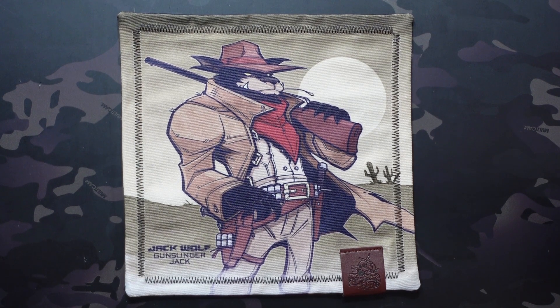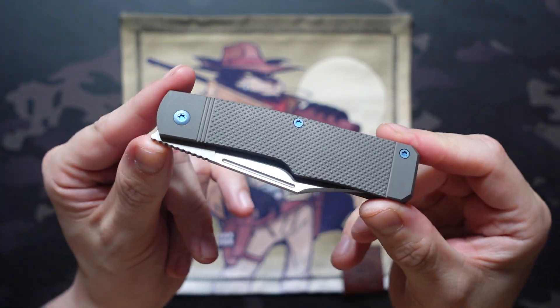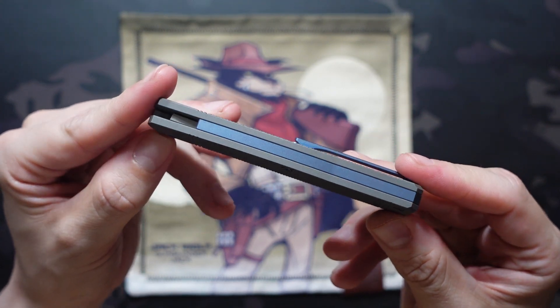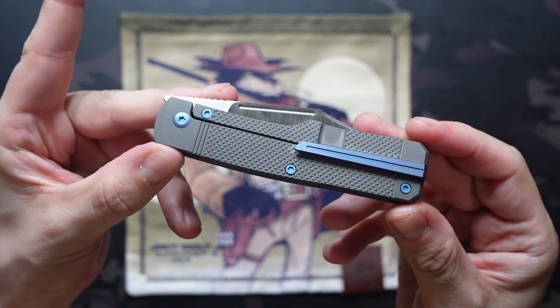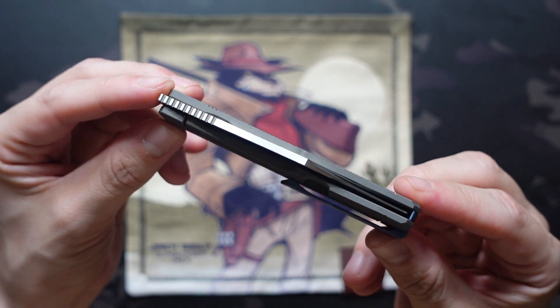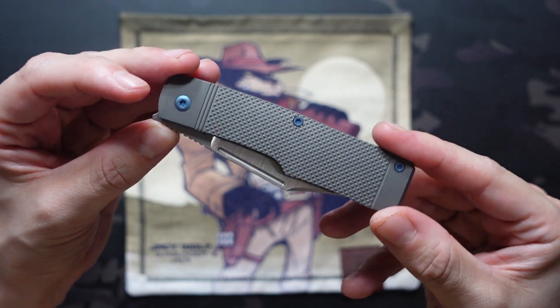What's going on? Jake here with Uncommon EDC and today we're checking out the highly anticipated second run of the Gunslinger Jack by Jack Wolf Knives. This is going to be releasing in five configurations at authorized dealers on March 15th at 2 p.m. Eastern, 11 a.m. Pacific, and I will of course put those drop details down in the description of the video.